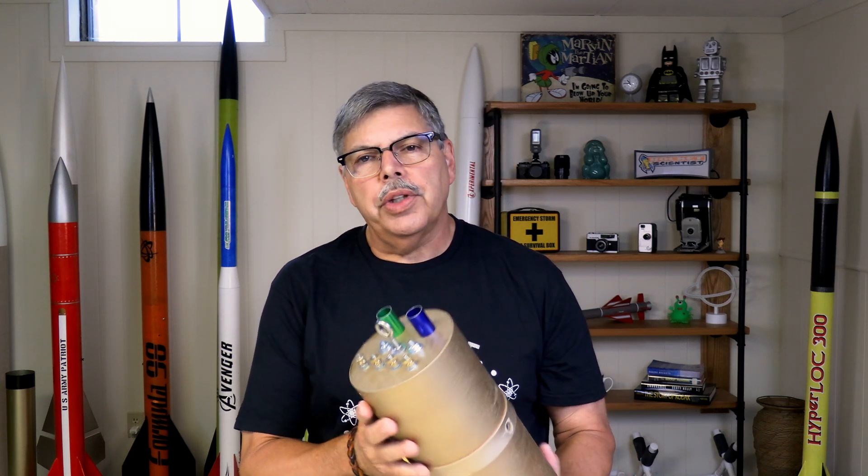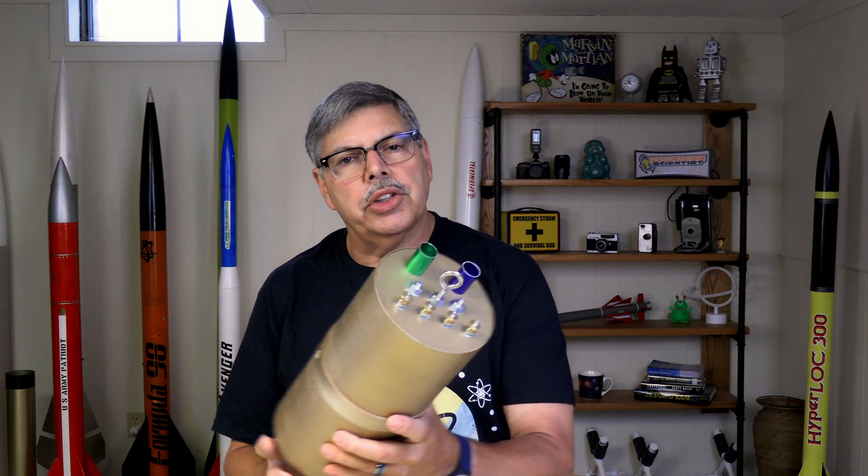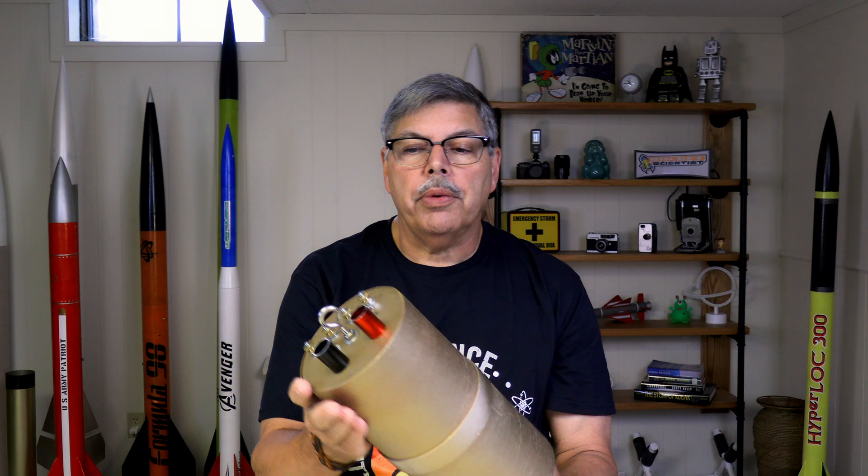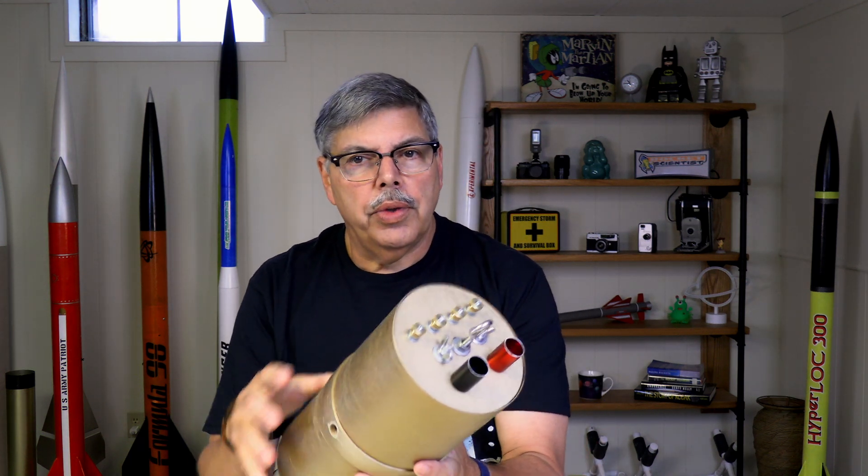This is how I build my altimeter bays. There are a lot of different ways to do this — I've seen them in many configurations. This is how I like to do it and it has worked well for me. I'll show you the internals and how I set everything up. Let's take a look at what's inside.